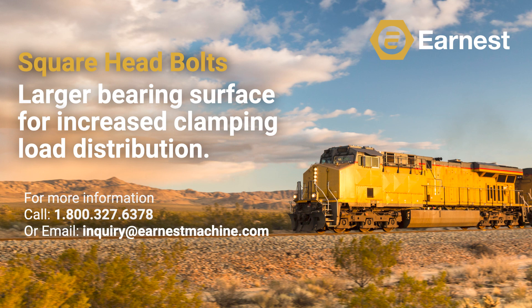If you would like more information on our entire line of square head bolts, give us a call at 1-800-327-6378 or email us at inquiry at earnestmachine.com.